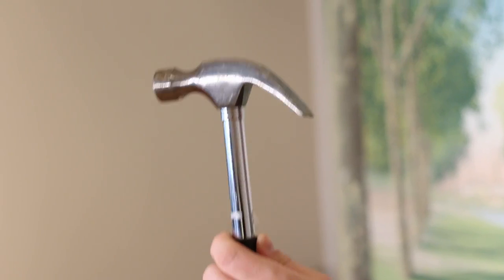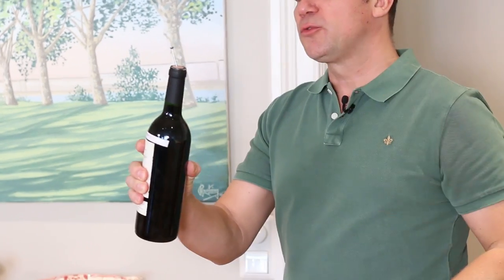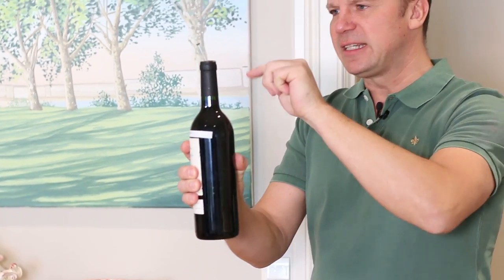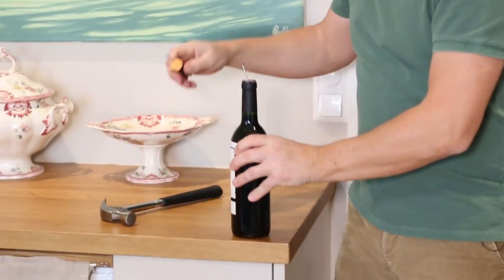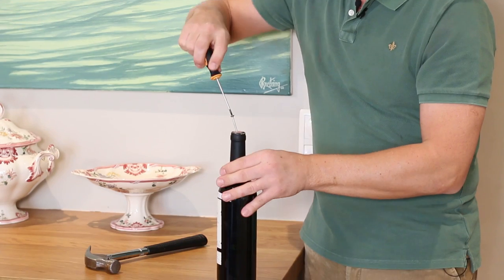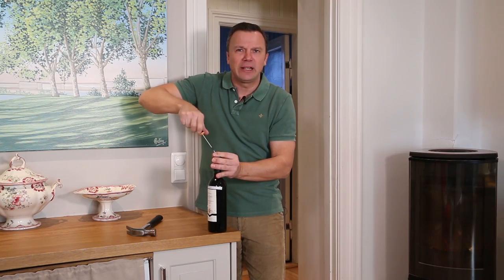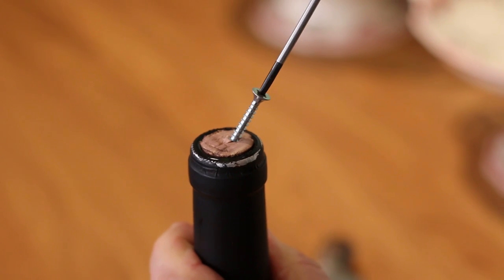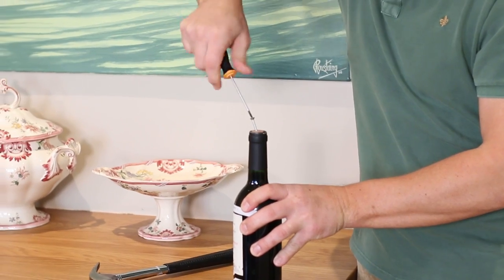The only thing you need is a screw, a screwdriver, and a hammer. I already started to put the screw in a cork, and as you can see, it has to go sideways.